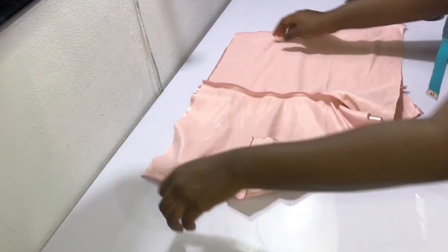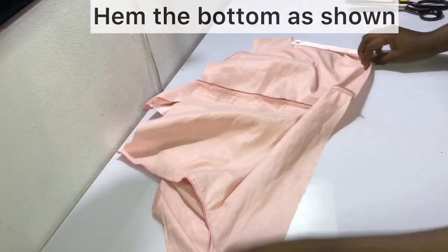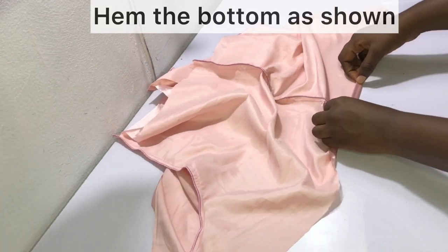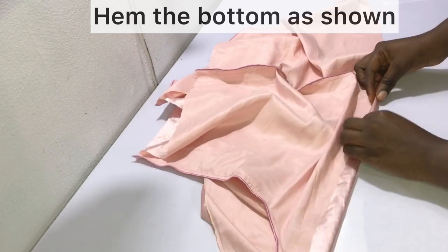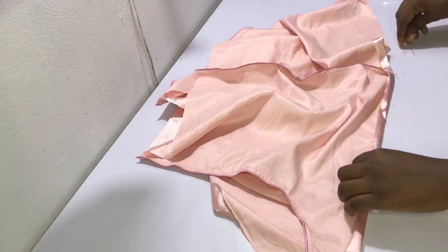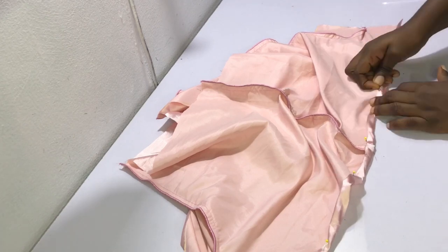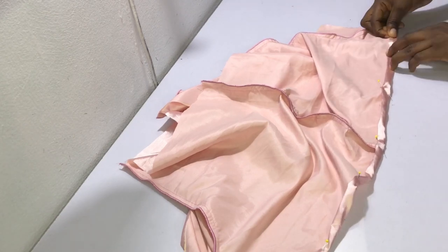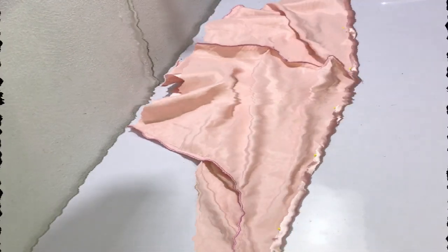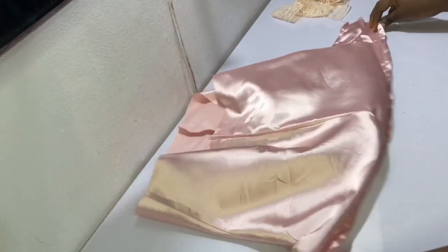After sewing the sides, this is what it should look like. The next thing to do is hem the bottom, from one crotch area to the other, on both sides. If you need to pin, go ahead and pin the hem in place before sewing — I like to pin starting from the center and working my way to the crotch on left and right. After pinning, sew, and this is what your pyjama shorts should look like.